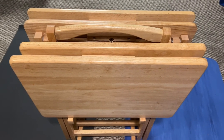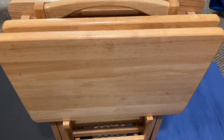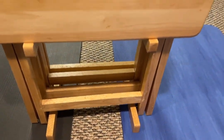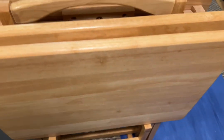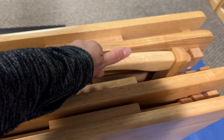Hey there, it's Lori. Let's take a look at this tray table set. There are five pieces included — four trays as well as the holder. It's a nice sturdy wooden design, and this handle on the top makes it easy to carry.